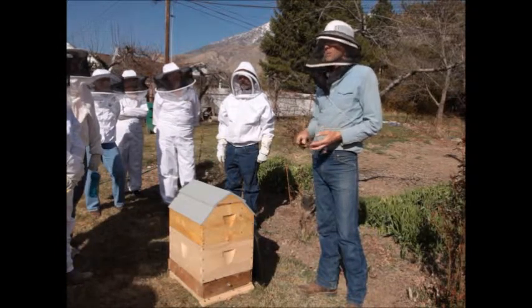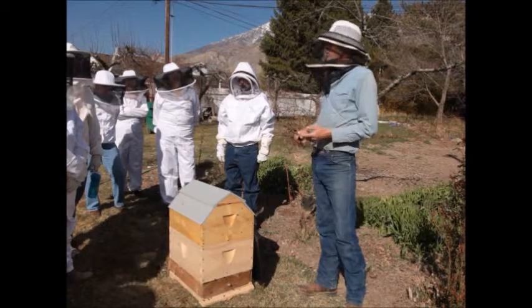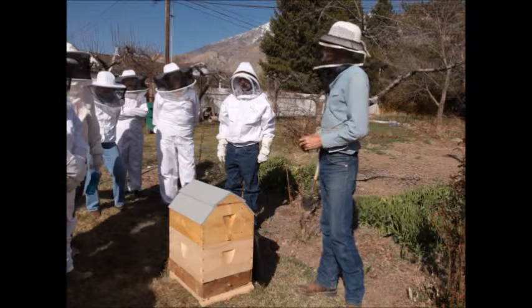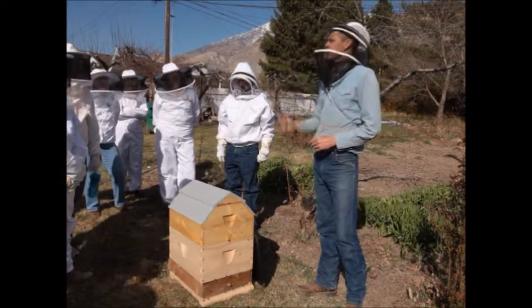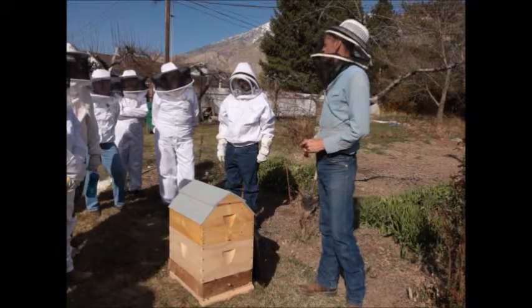The bees aren't as healthy if we feed them sugar, so we don't want to feed them any more than we have to — only in emergencies. There are a lot of varieties of ways to feed bees if it's necessary, and sometimes it is necessary. We don't want the bees to starve to death, but we want them to have the best nutrition they possibly can.